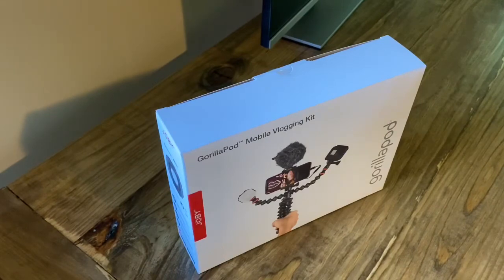Hey everybody, welcome to Modern Homestead. If you've never joined us before, welcome. If you have, welcome back and thank you. Today I have something exciting I want to talk about and kind of do a little bit of an unboxing, something I'm not used to doing, so that's new for me.